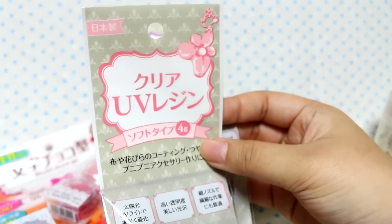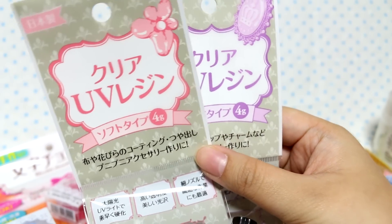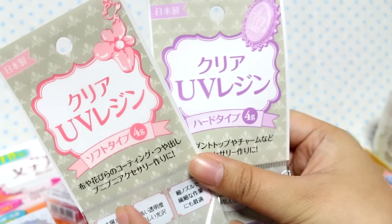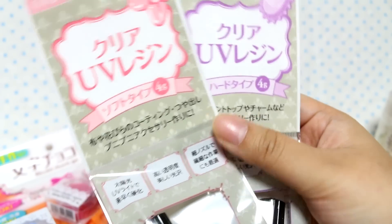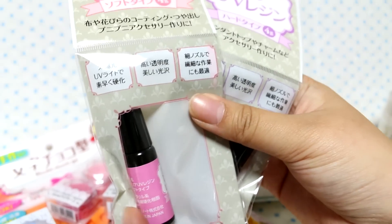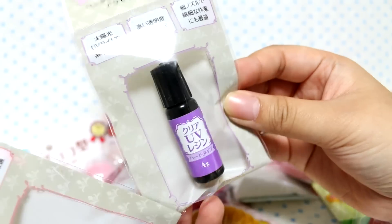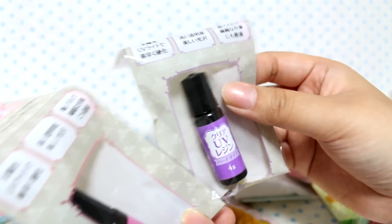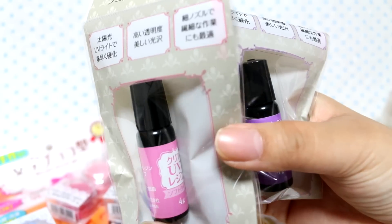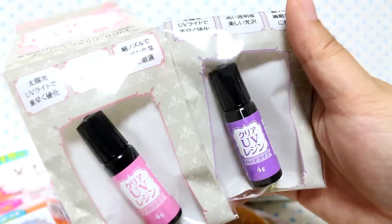This is actually pretty exciting — Cedia has their own line of UV resin now, and they have a soft type and a hard type. It's only 4 grams; Daiso's was 5 grams, but it comes in this cute little UV bottle, not a tube. I will compare the Daiso one and the Cedia one, and the soft one — I'll do a testing video and see how I like them.